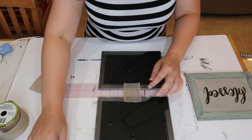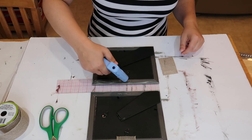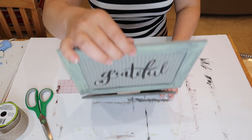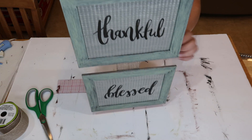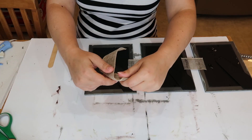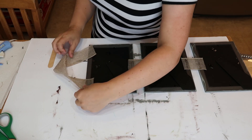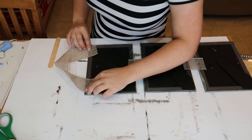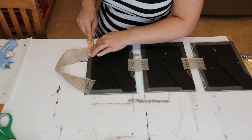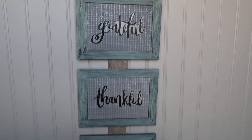Once that's in there, I'm going to take this burlap ribbon from the Dollar Tree and just cut little strips and glue them in between the frames. I used my ruler to get them about an inch apart, just to make sure I was evenly distributing them. That's what it looks like once I've got the ribbon connecting them. Then to hang it, I'm going to take the ribbon, fold it over, and hot glue it to the top of the frame.